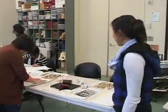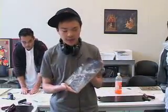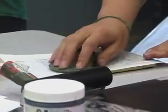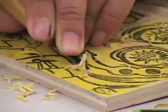Right now they're printing their wood block on the paper. You put ink on these blocks, as you see here, and it's pretty much like a big stamp. So you put paper over it, you rub it, and you'll have a beautiful painting at the end.